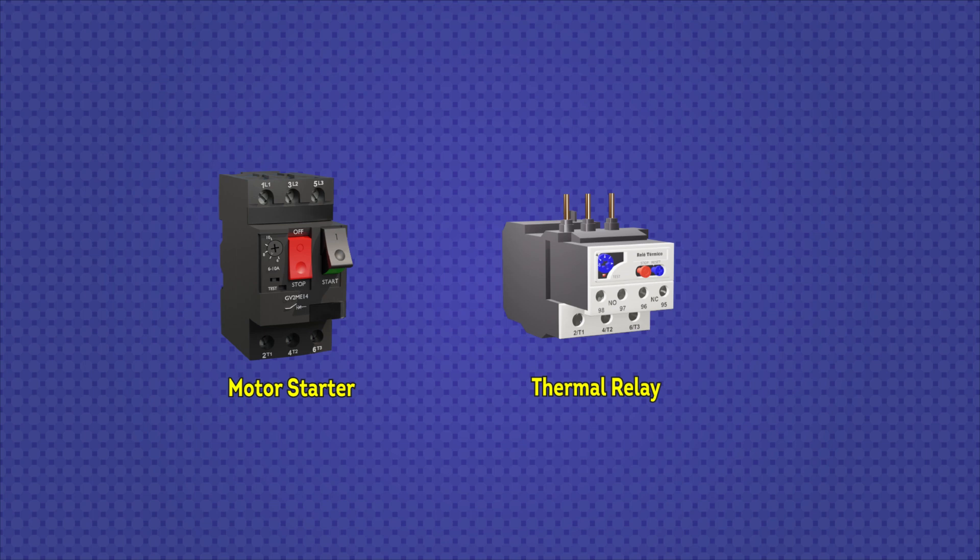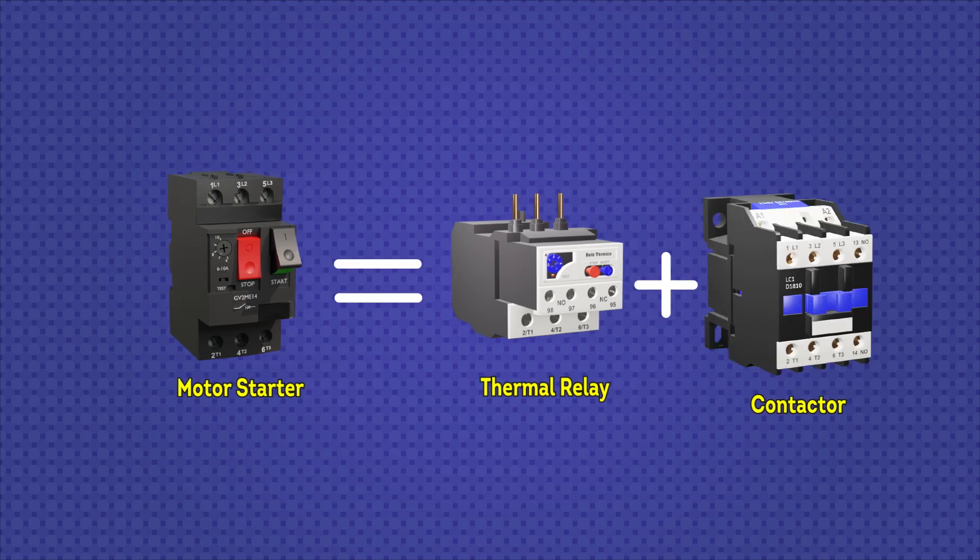The motor starter, as well as the thermal relay, are protective devices against motor overheating caused by overloads. However, the thermal relay does not have cutting power while the motor starter does, since it opens its power contacts when it detects a fault. You could say that a motor starter is equivalent to having a thermal relay plus a contactor. You might think it is better to use a motor starter to avoid using a thermal relay plus contactor, but each one has its advantages and disadvantages.